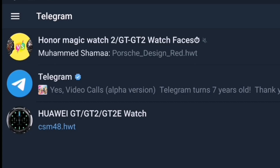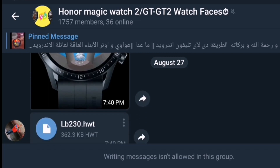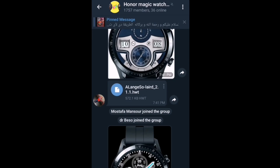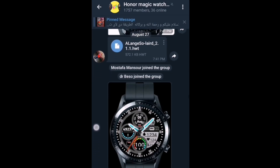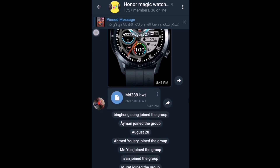I recommend an app where you can download watch faces — it is called Telegram. What you need to do is join some of the groups available. One of them is called 'Honor Magic Watch, Watch Two, GT2 Watch Faces.' Watch faces for the GT2 are compatible with the GT2E.